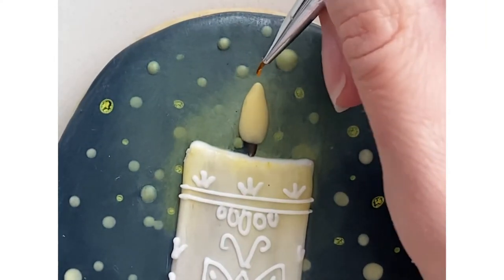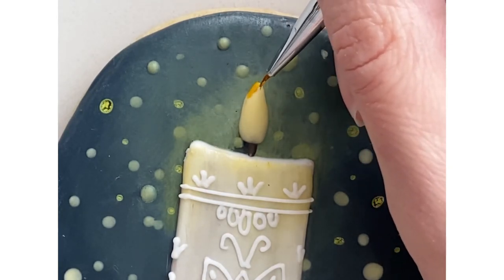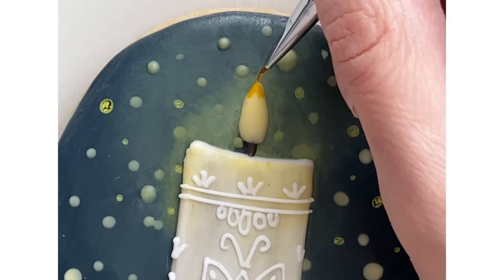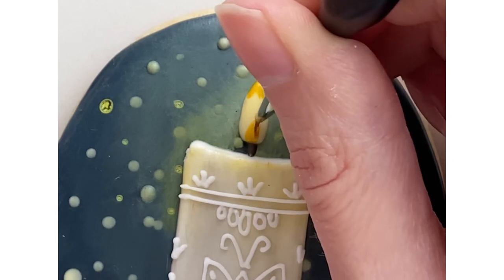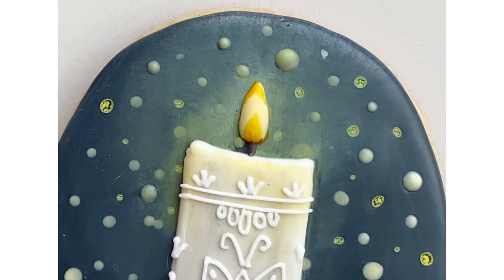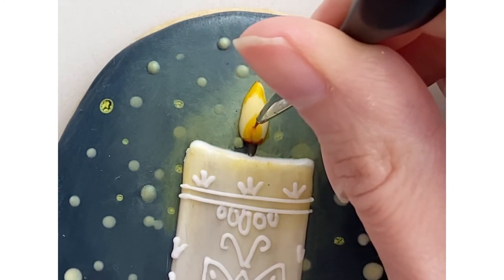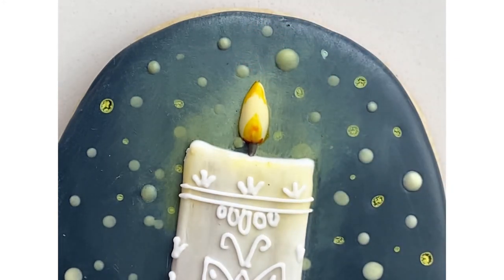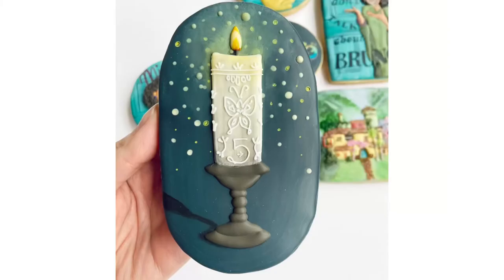The final step was to add some detail to the flame. I'm starting on the top using some sunflower dust color mixed with a little bit of vodka to add yellow to the top of the flame and to the base where the flame starts from the wick. Then I'm adding a tiny bit of red to the center of that tiny flame because that is where the flame is hottest. And there we have our glowing Encanto candle.